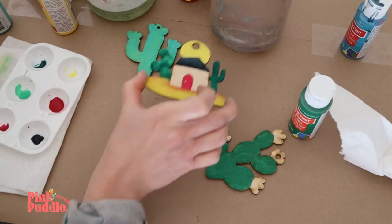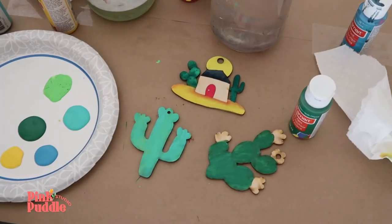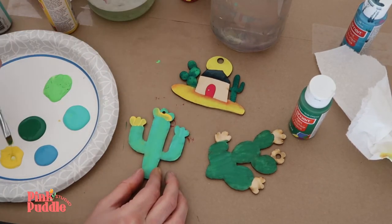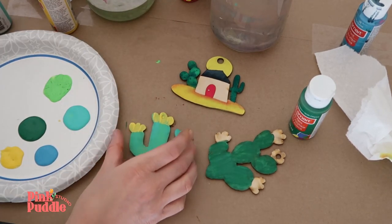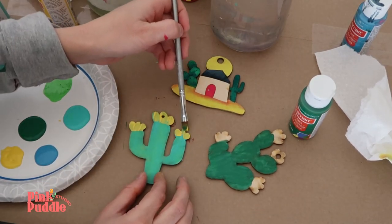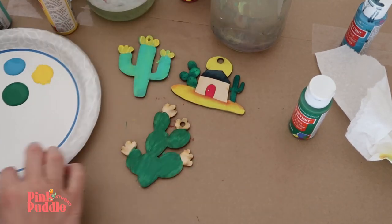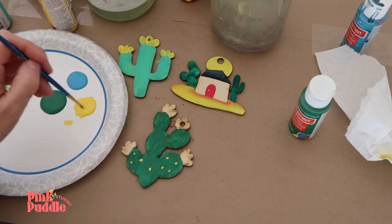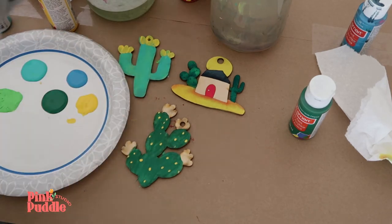I like to wait till that dries, so I'm moving on to another one. For this saguaro on the back, I'm going to use some yellow and cover just the flower area at the top — perfect for a small child. If you fill the hole on accident, use a toothpick or a skinny brush to poke through so it doesn't dry with acrylic and you can't hang it. Now I'm moving on to my prickly pear — now that I have the base, I'm going to add a little detail with the prickles, just a cute little polka dot style.